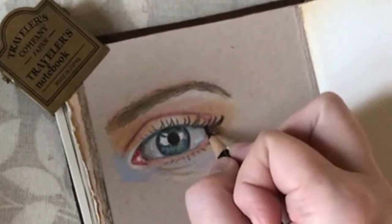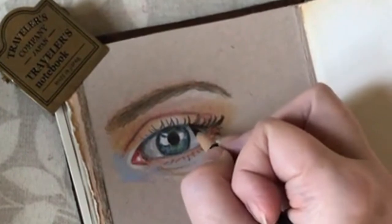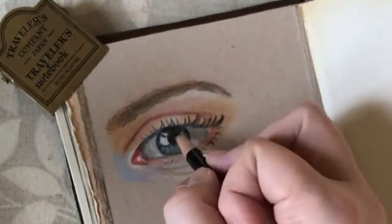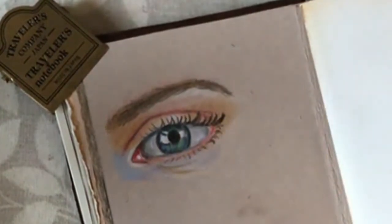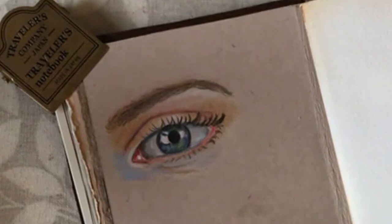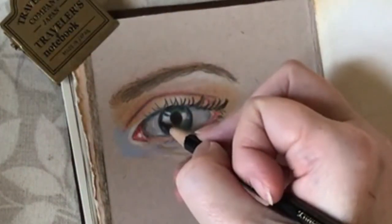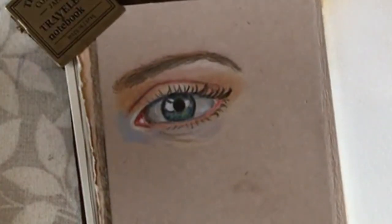Put a bit of mascara on to hide the fact that I'm not good at eyelashes! Shall I call that done? I think I'm going to call that little sketch of an eye done.